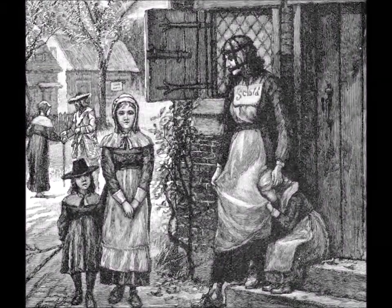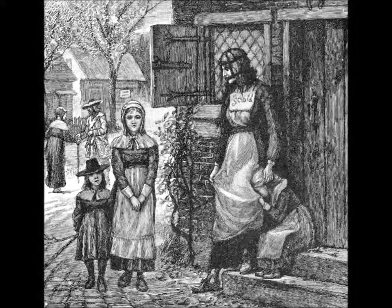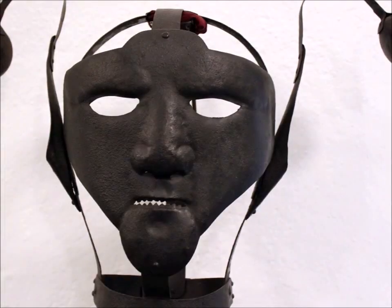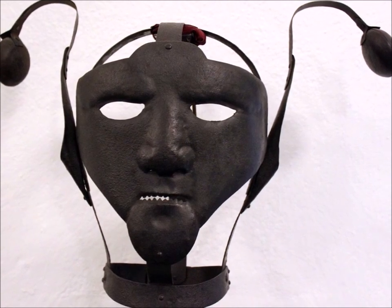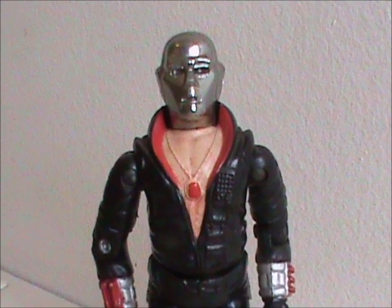This thing — which had a spike on it for the tongue — was often used at the request of husbands or other family members, on women who gossiped, argued, or nagged too much. Let that sink in. Maybe we should all spend some time screaming into a pillow right now. And it was also punishment for witchcraft, because of course it was. While women were the primary victims of this punishment, history has recorded it being used on men on occasion, especially those convicted of slander. I couldn't find anything about arms dealing, though.